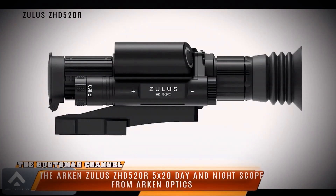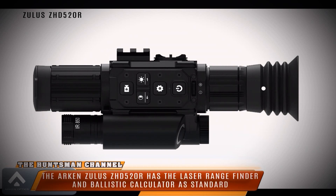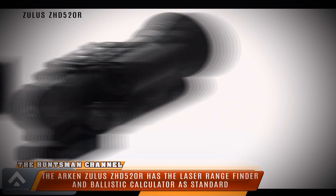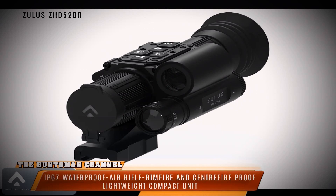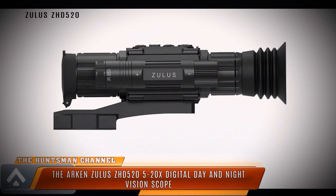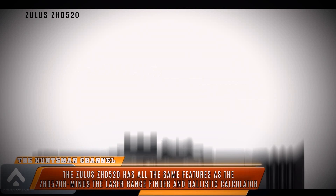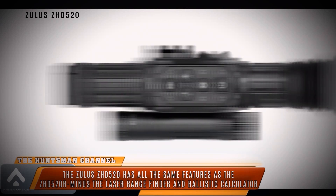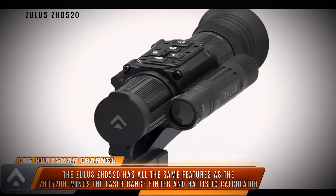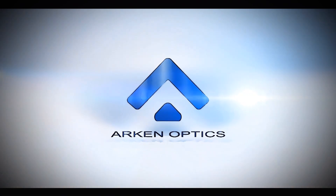Now the work starts — I'll get it fitted to the air rifles and rimfires. I think the rangefinder will be better suited to air rifles and rimfires. My centerfire is a .223, zeroed at 100 yards, which gives a good balance for shooting out to 200 yards, so I don't think the rangefinder adds as much value there. With the closer trajectories of air rifle and rimfire calibres, I think it'll be more suited for them. I'll be giving the Zullis ZHD520R a full workout in the field and taking a closer look at the rangefinder and ballistic calculator — so do stay tuned for that.